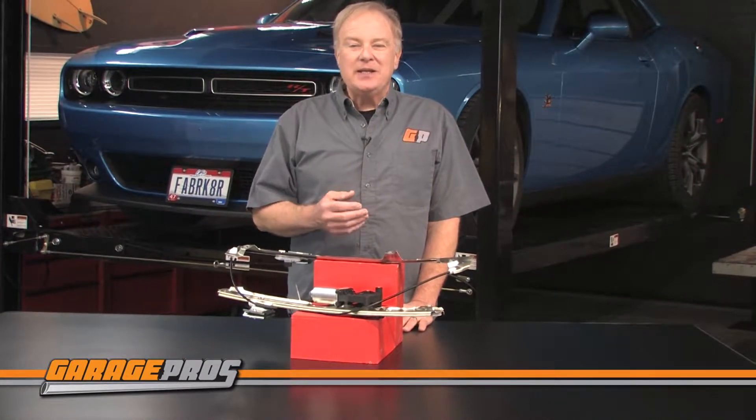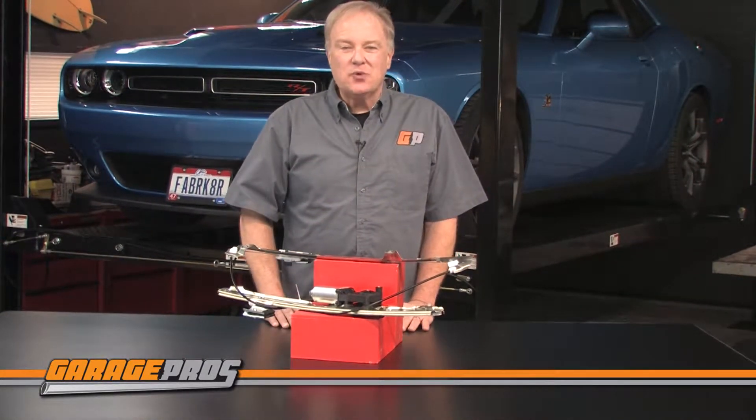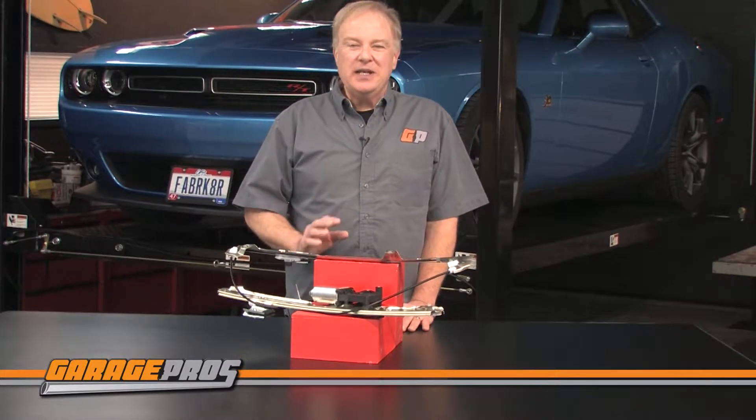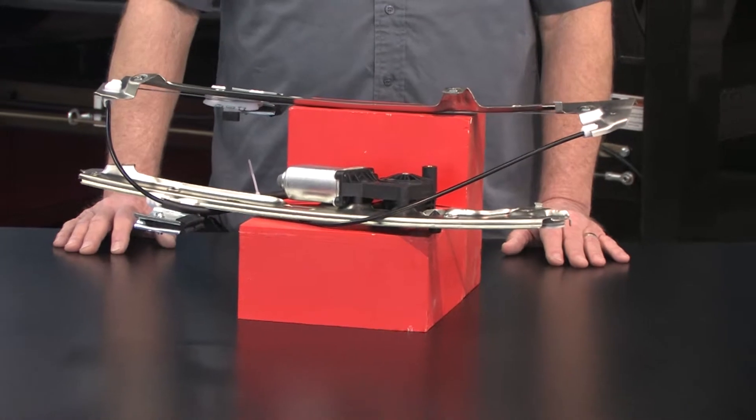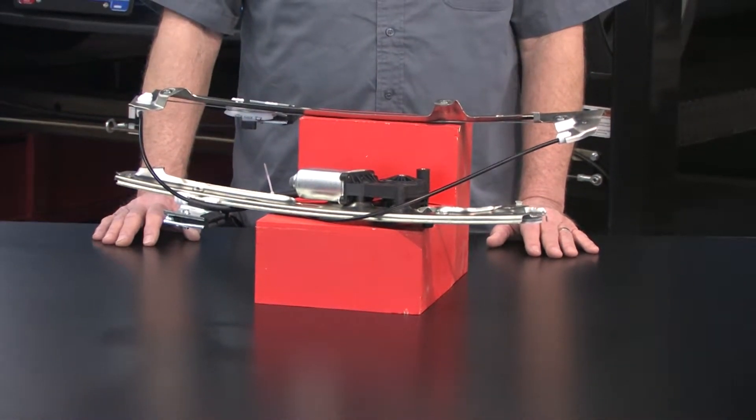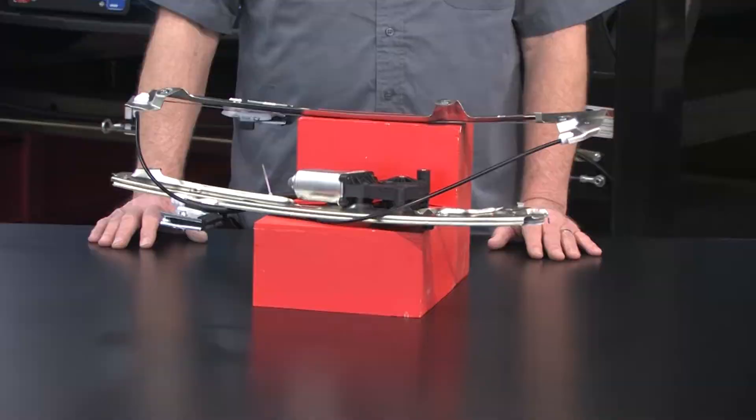Replacement window regulators are made of 100% brand new components. Nothing is refurbished or remanufactured. So once you install them, you know they're going to be reliable for years to come and give you long lasting performance.